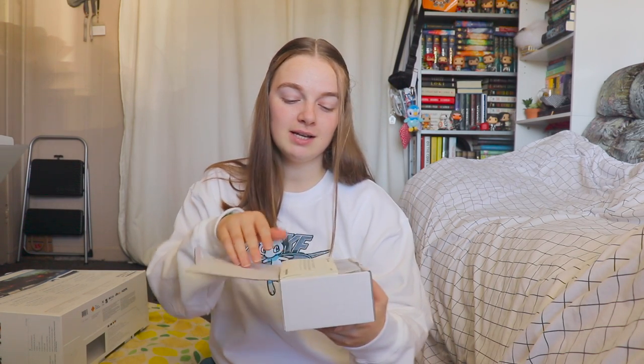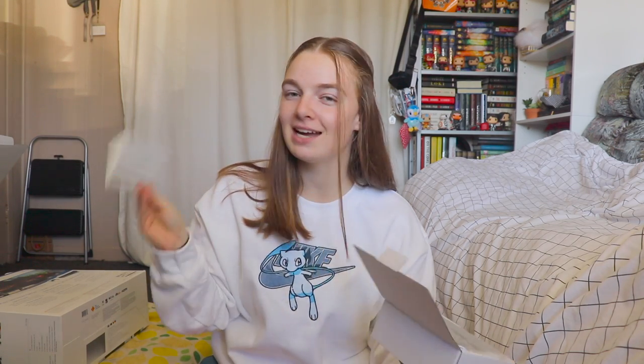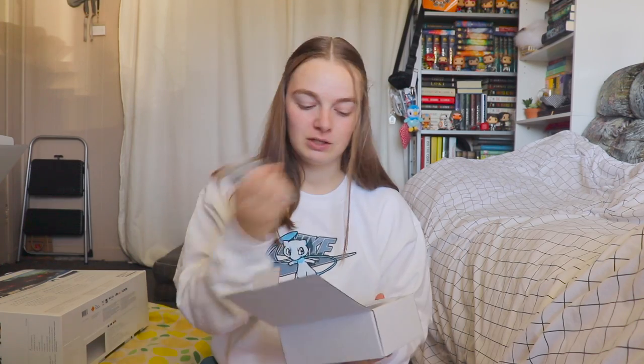First up in the box is the DualSense charging station instructions — always gotta have instructions. Next you have the power supplies and all the cables right here. Cables are less interesting; we'll get to the actual station right now.